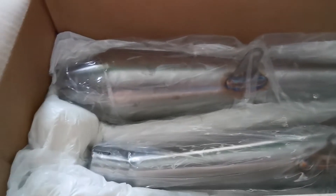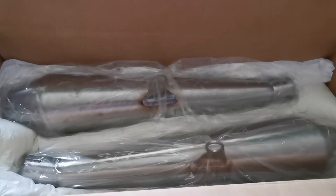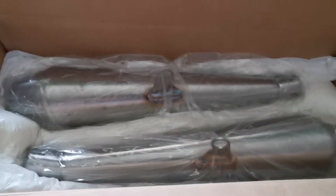Nicely packed. There we go — a nice bit of foam there. And here they are, looking good. I'll get one out and show you without its wrapping. All right, there we go.